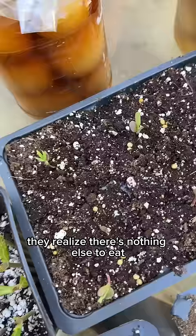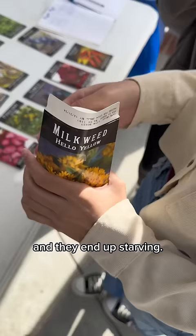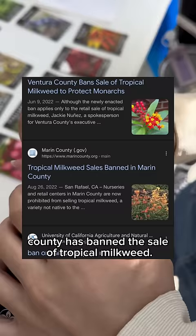But once they're out, they realize there's nothing else to eat, and they end up starving. It's become such a big concern that a whole county has banned the sale of tropical milkweed.